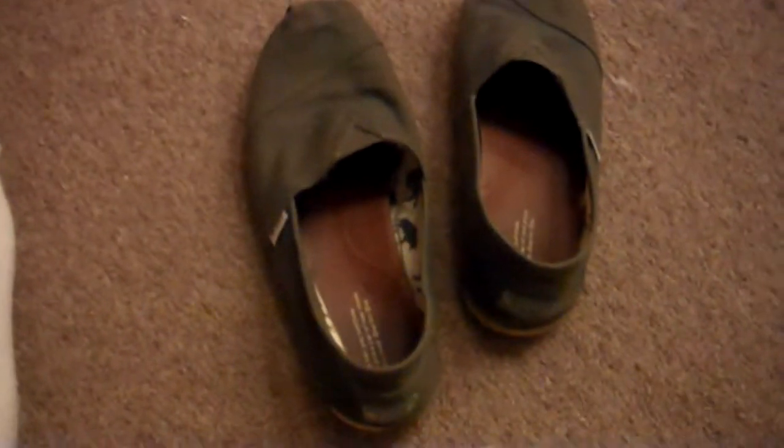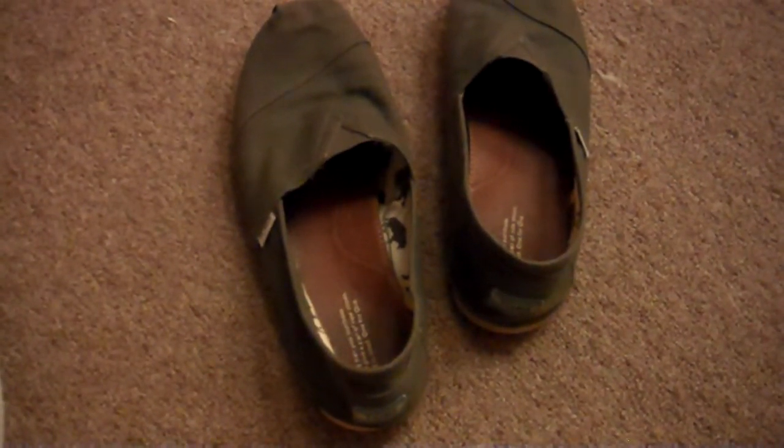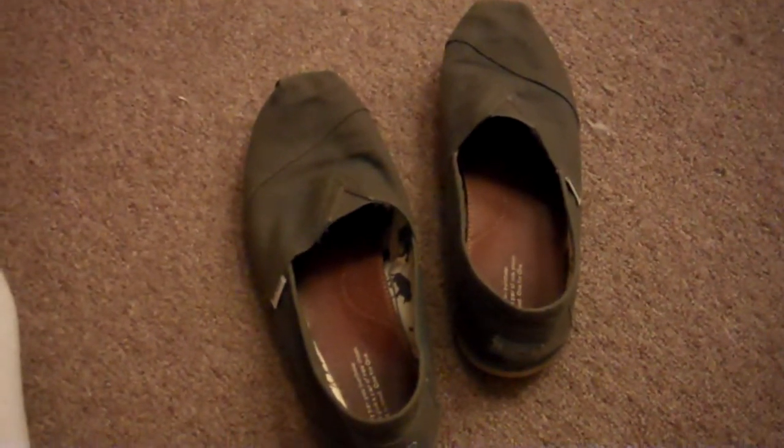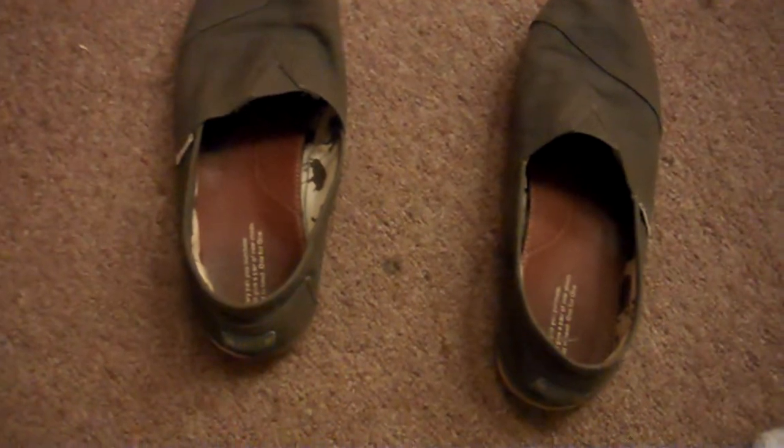I started barefoot running about two months ago and I really like it. I think the more proper name should be forefoot running because of the way you land — on your forefoot — and it kind of looks like you're bouncing up and down. About two months ago I decided that I wanted to start forefoot running, because for most of my life I had been running heel strike and eventually needed meniscus surgery and was out for about a year.